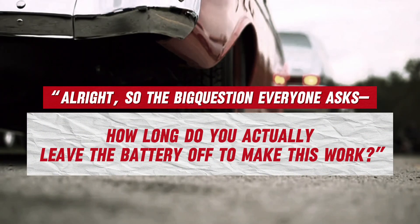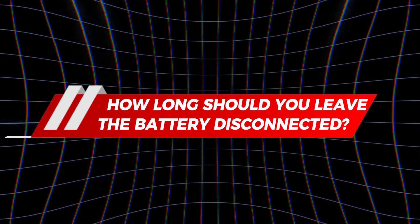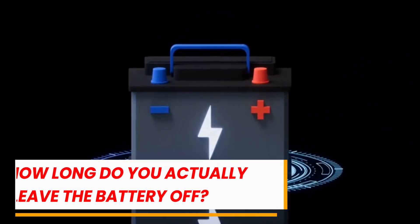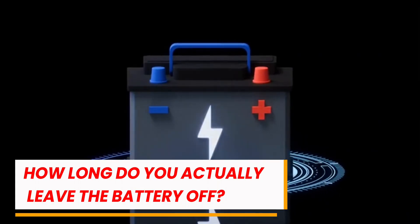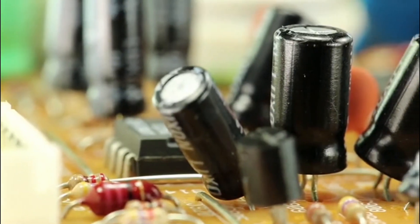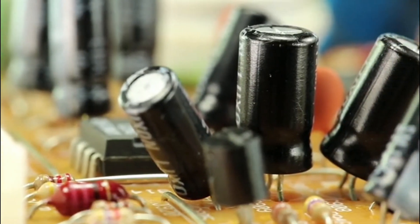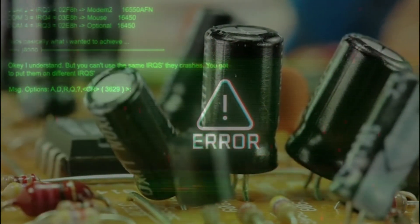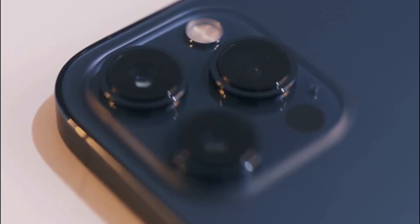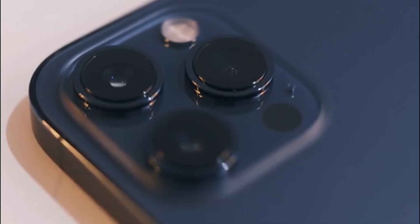So the big question everyone asks: how long do you actually leave the battery off to make this work? At a bare minimum, give it about 15 minutes. That's enough time for the capacitors in the ECU to drain out the leftover charge and wipe short-term memory. Think of it like holding down a power button on a gadget until all the lights finally fade — same deal here with your car's brain.